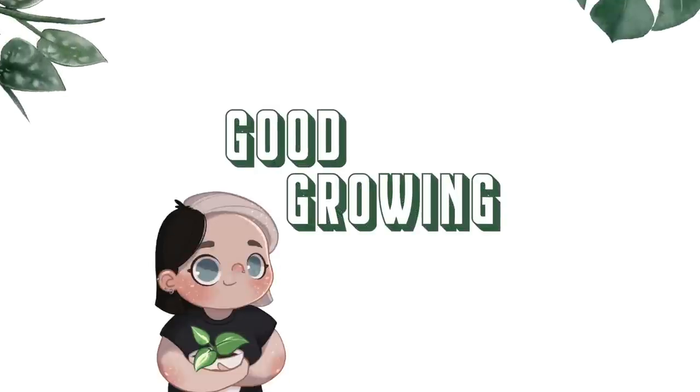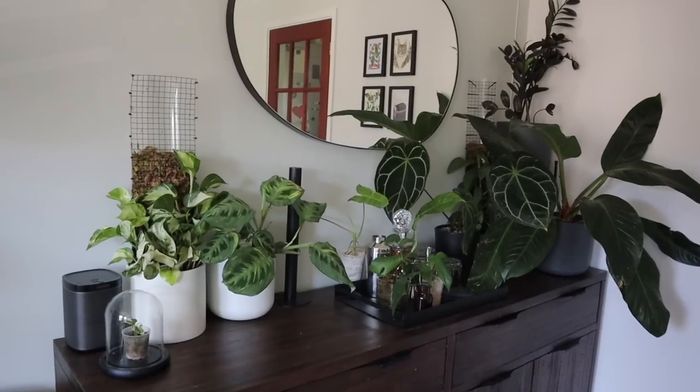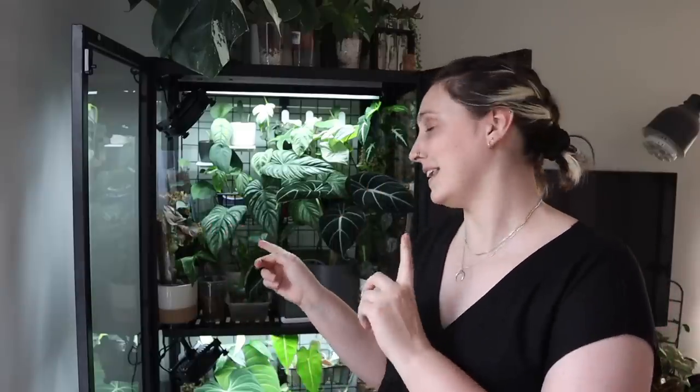Hello friends, and welcome back to my channel. Today we are going to be doing the second episode in my houseplant tour series. Last week I took you along throughout my entire living room, pretty much everywhere except for inside of the IKEA greenhouse cabinet. So today that's what I'm going to be showing you.